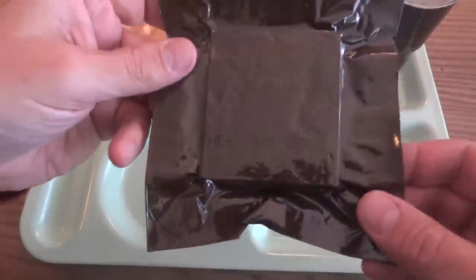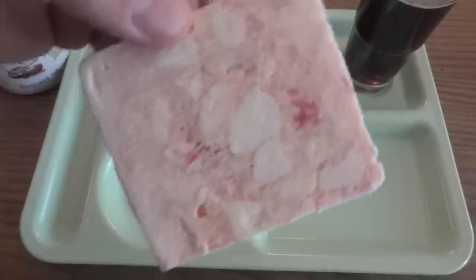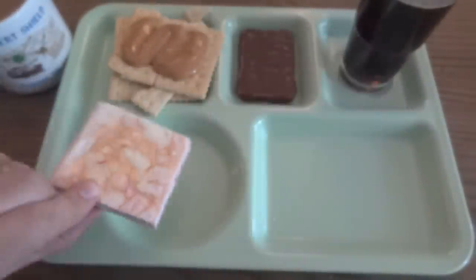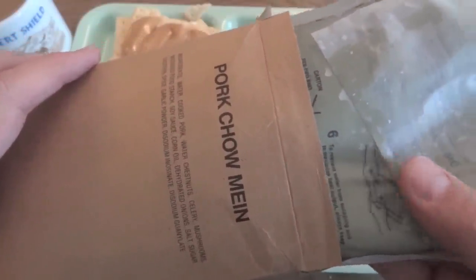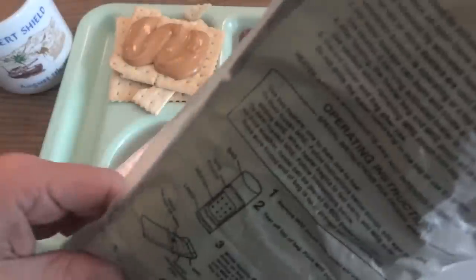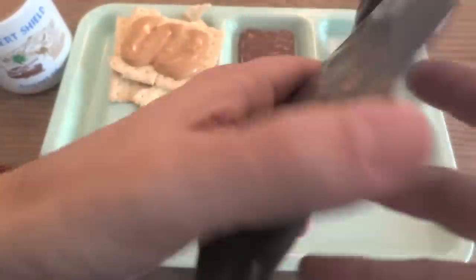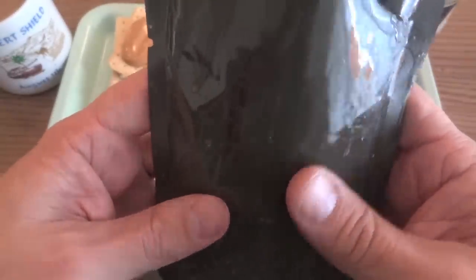Now let's see if we can make it a trifecta — we're going to check out these peaches. That's a smell that takes you right back. It smells about 50% like peaches and 50% like plastic, but that's what it is — freeze-dried peaches. The MRE ration heater still has good heat on the bottom, and the side that was in contact with the heater is really, really hot. That's very impressive.